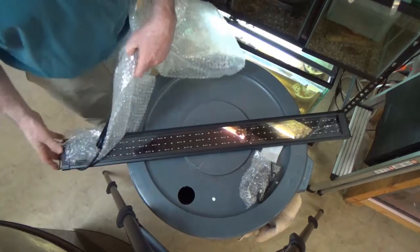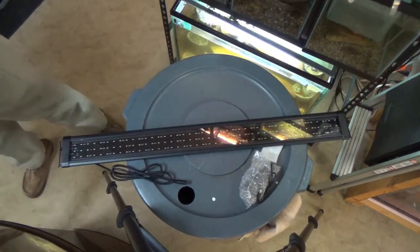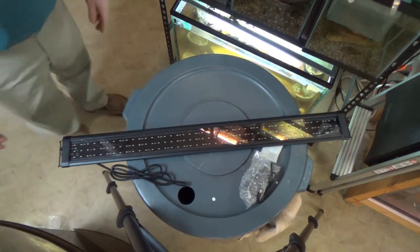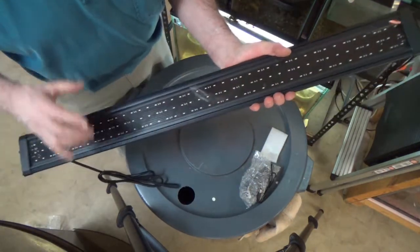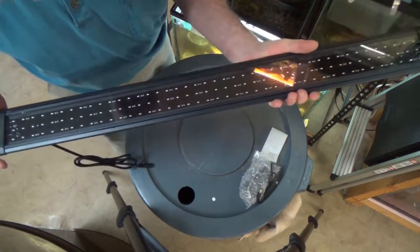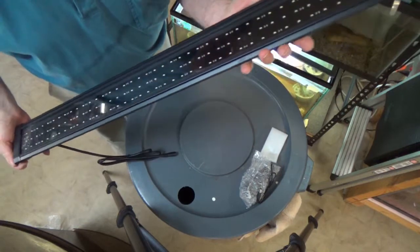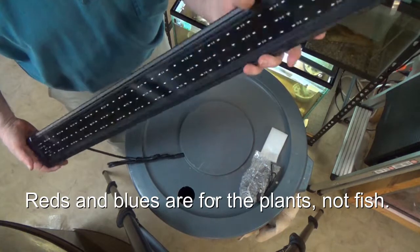It comes nicely packaged — lots of bubble wrap for shipping. As you look at it, it's got three rows of lights. It's supposed to be white, reds, and blues. The whites are mostly for us, and the reds and blues are nice for the fish.